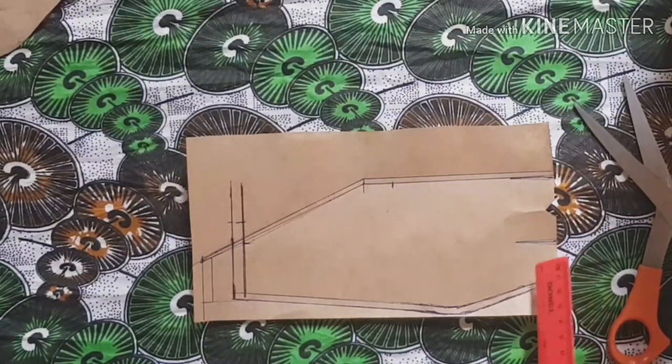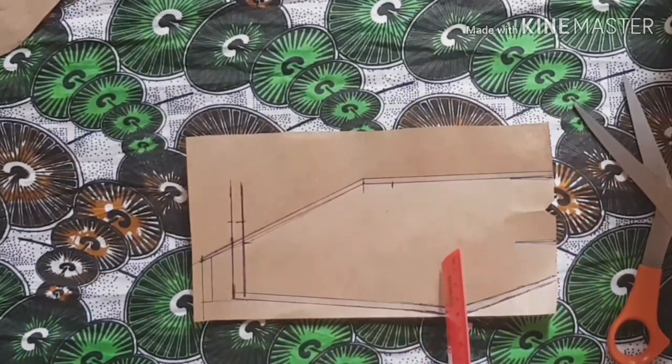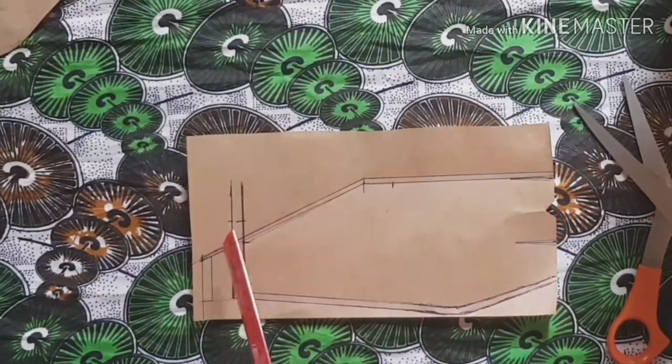As you can see, this is the lapel part of the skirt. I'm going to be showing you how to make every part of this skirt so that you can make it for yourself and enjoy it.